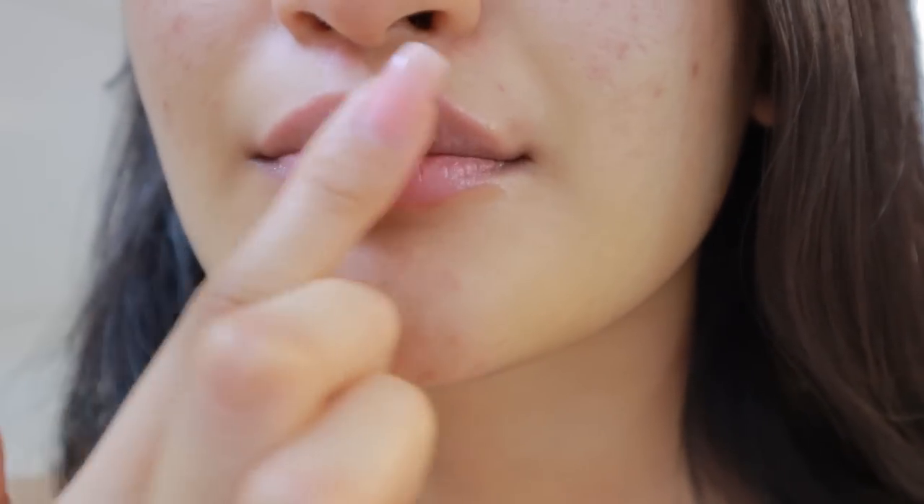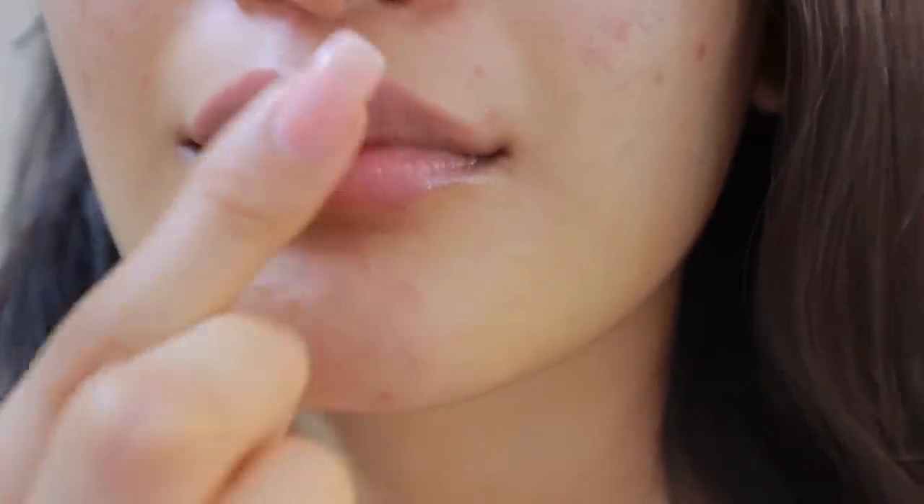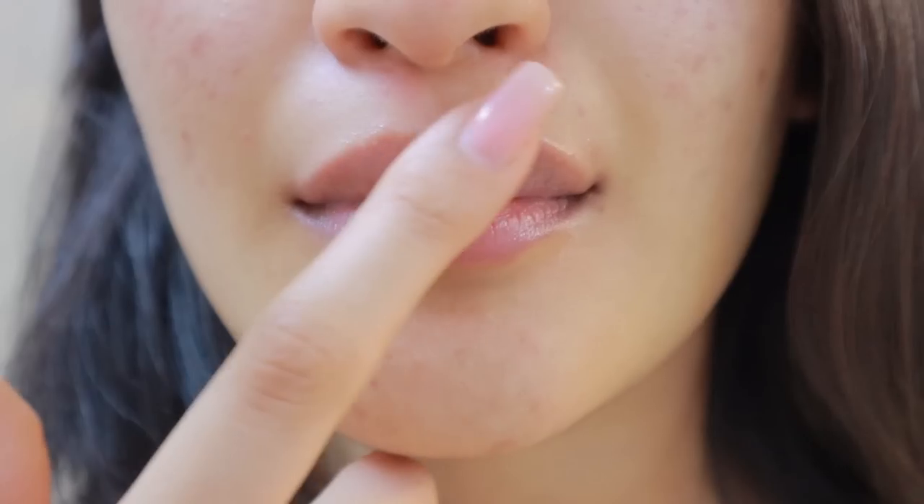That's it for my lip care routine — I hope you guys liked it! If you did, please give it a thumbs up, like, share, and subscribe. Don't forget to check out the Ayurveda Company's products because I really think they're worth your time and money. Thank you so much for 43K — we're so close to hitting 50K! Don't forget to drink that water. Bye!